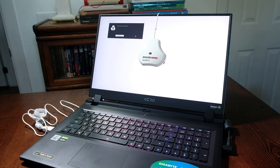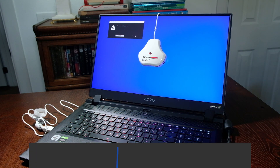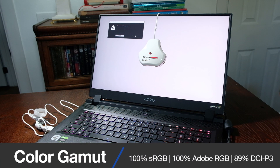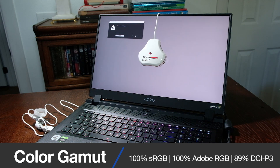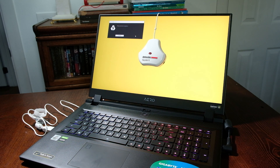The Gigabyte Aero 17 HDR XB comes with a 17.3-inch 4K display that reaches 60Hz, and at full brightness it can reach 531 nits. With a color gamut range of 100% sRGB, 100% Adobe RGB, and 89% DCI-P3, all at an average Delta E of 0.48 — which is just a stellar screen. And this is all Pantone validated from the factory. For a gaming laptop, this is fantastic.